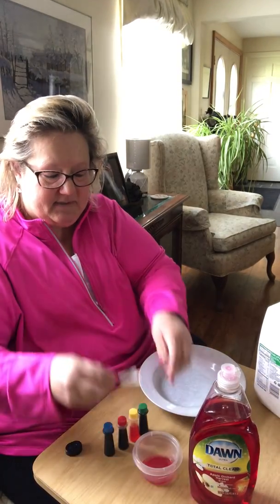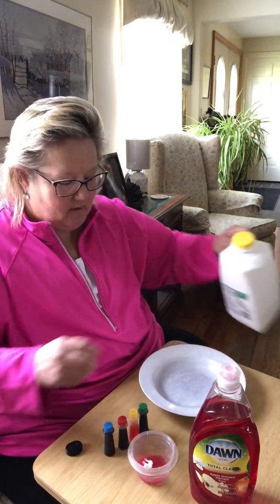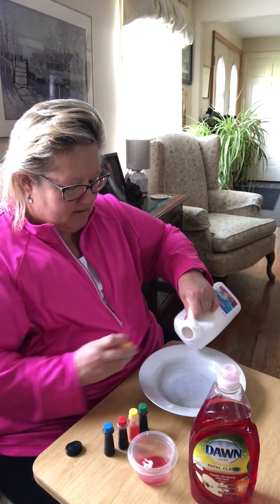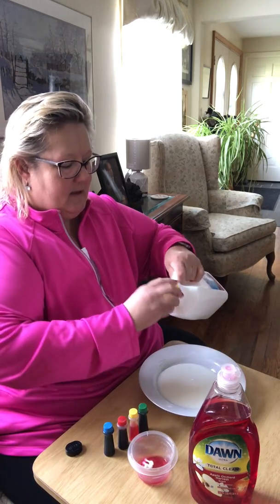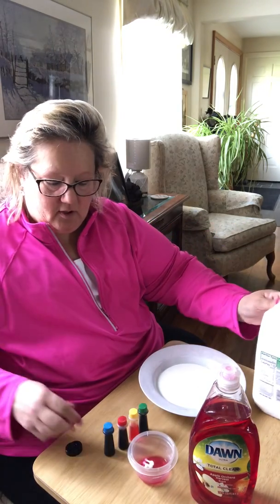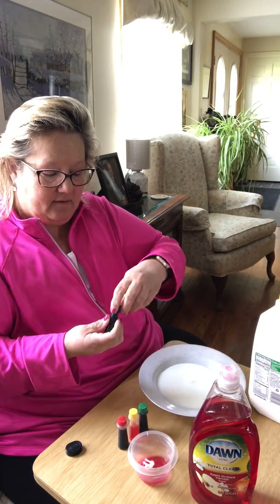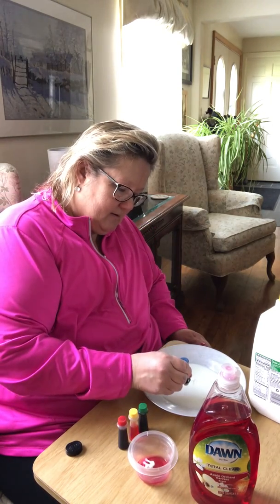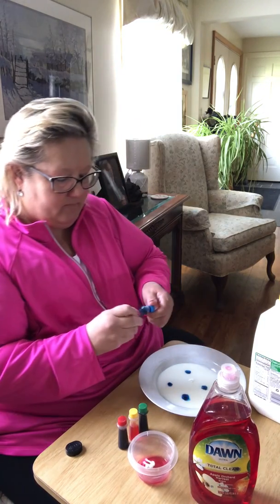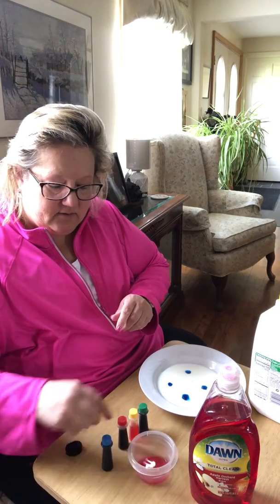I'm putting my q-tips in my soap and getting them all soapy and I'm gonna leave them in there. Pour your milk into a bowl and then you are going to put little drops of food coloring in your milk. I'm gonna use all of the colors.